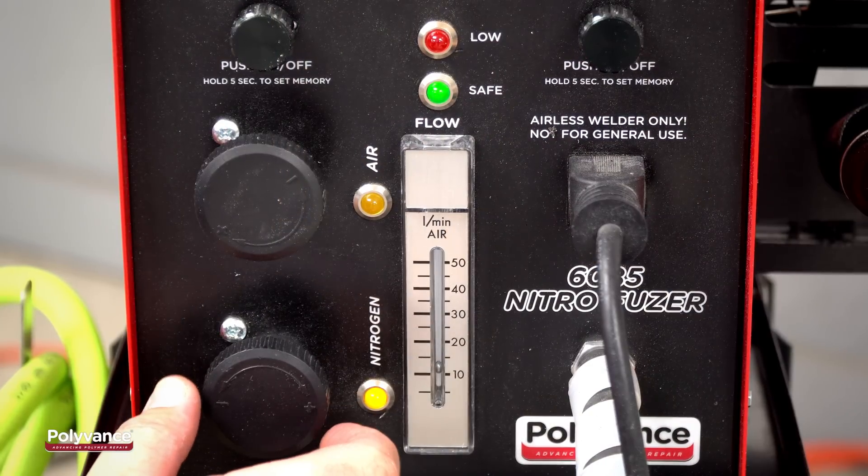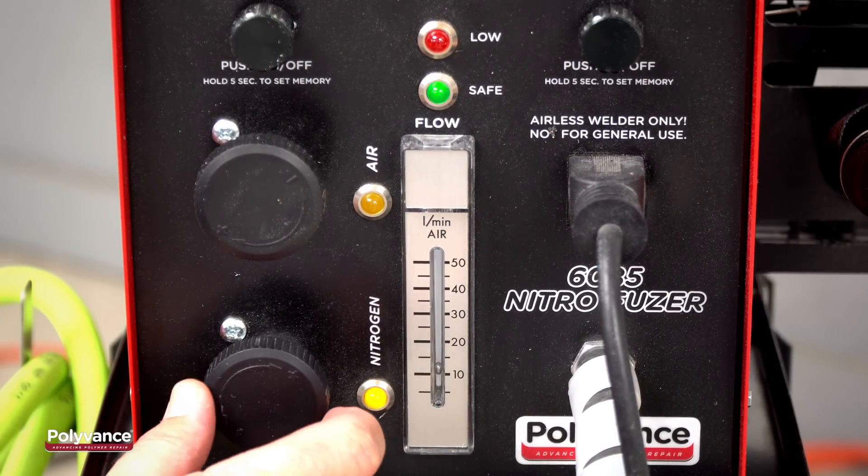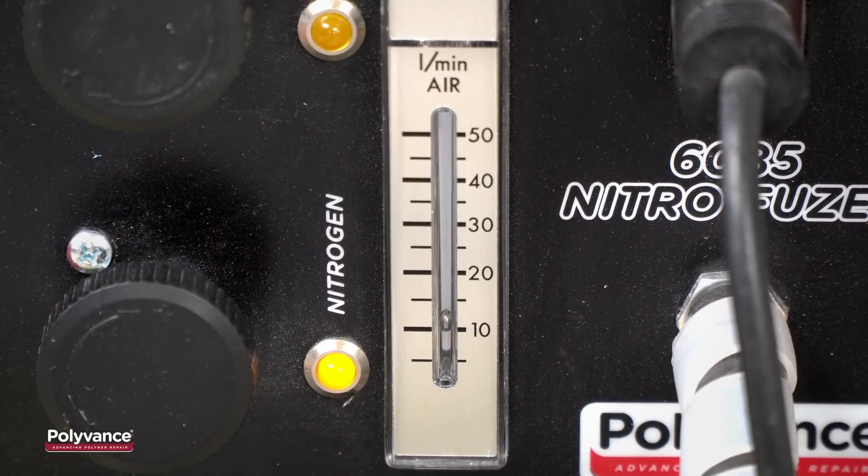Because slot tabs are very thin, you will want to turn the flow down to about 10 liters per minute to avoid blowing through the tab. Use the flow gauge on your Polyvance nitrogen plastic welder to make an accurate flow adjustment.